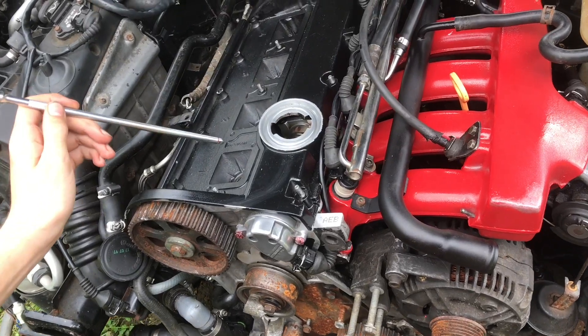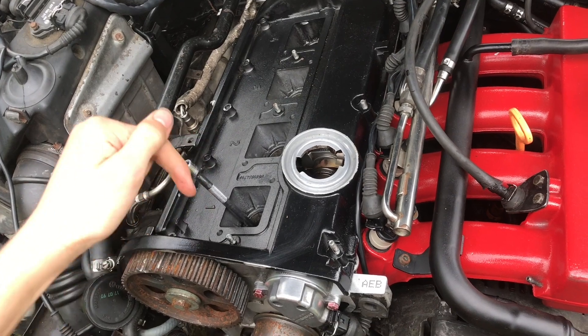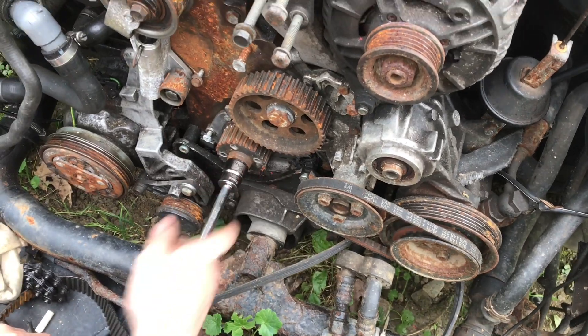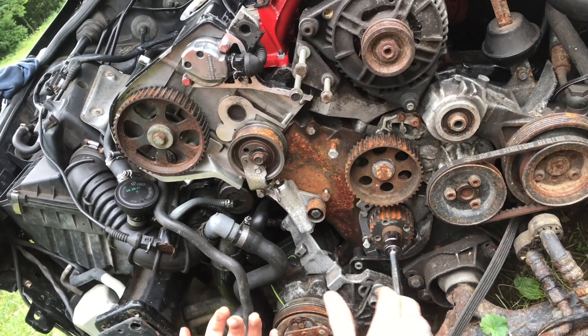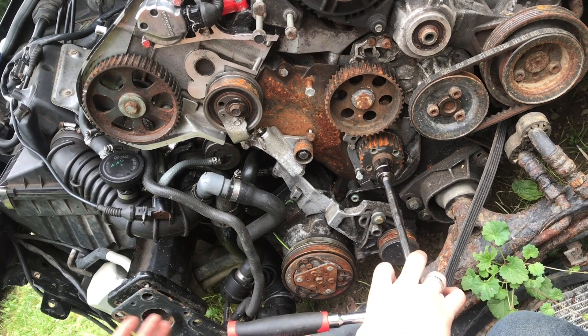In order to see where the piston is at, we're going to take a long extension or a wooden rod - something that's going to touch down on the cylinder. This is a 13/16ths socket here and we're going to go on to the end of the crankshaft. What we're looking for is top dead center.